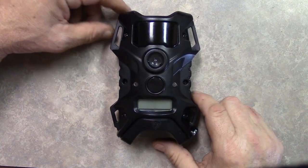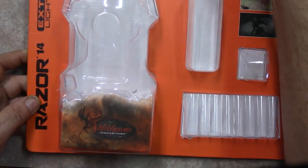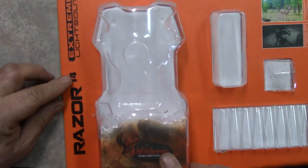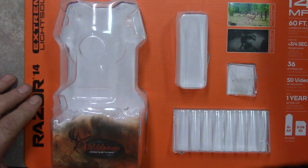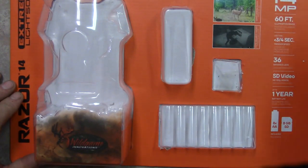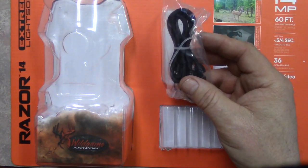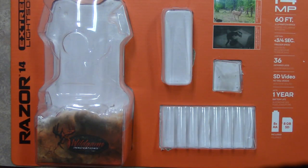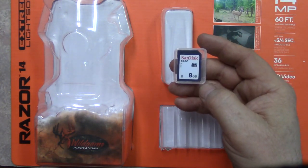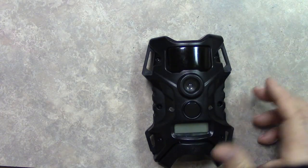What we have here today is the Wild Game Innovations Razor 14 Extreme Lights Out. I bought it at Walmart for 34 bucks. It came with everything it needed: the camera, a bungee cord for mounting it to a tree, eight batteries, and an SD card. Like I say, it's 34 bucks, so that's an excellent price.